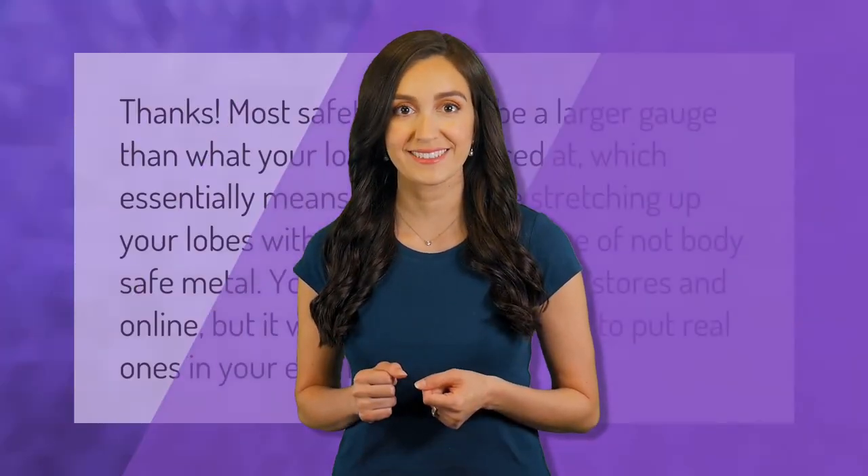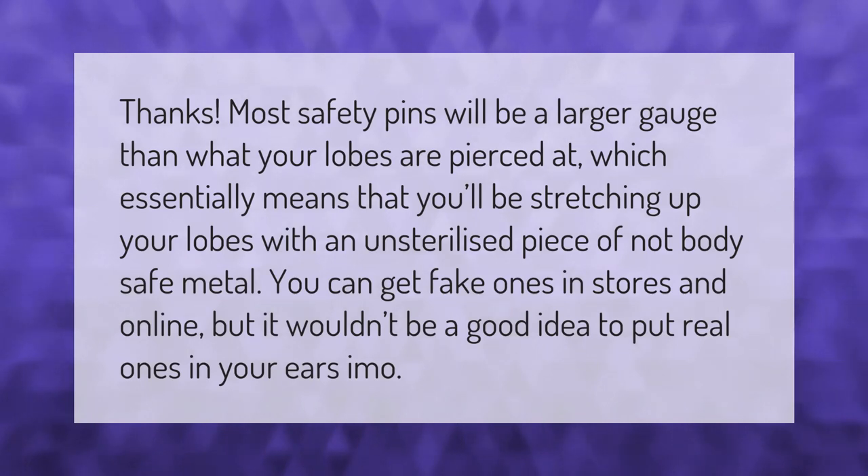Most safety pins will be a larger gauge than what your lobes are pierced at, which essentially means that you'll be stretching up your lobes with an unsterilized piece of not body-safe metal. You can get fake ones in stores and online, but it wouldn't be a good idea to put real ones in your ears.